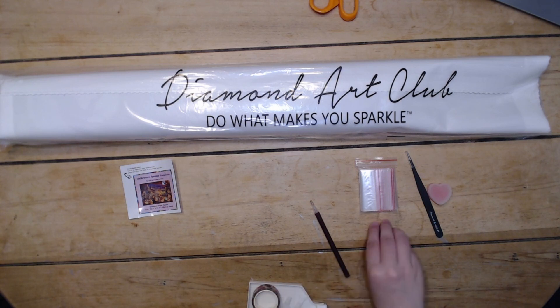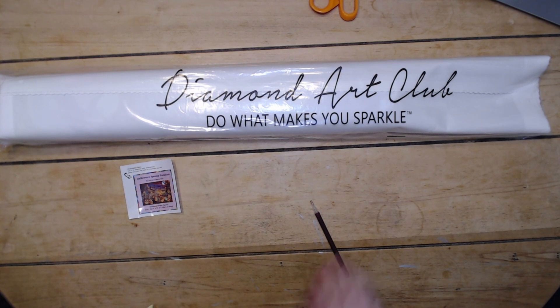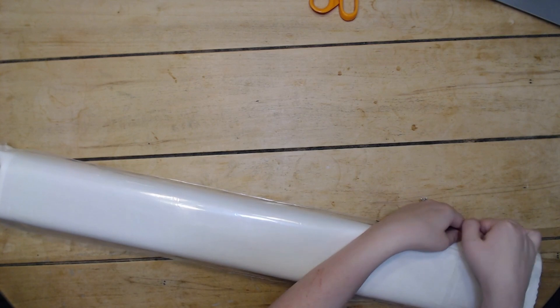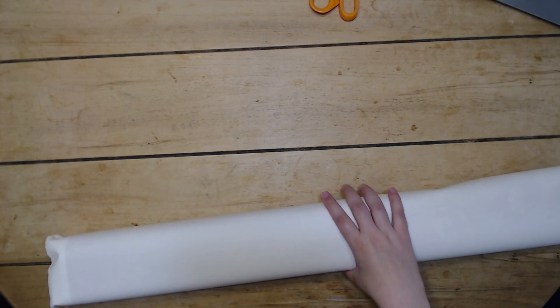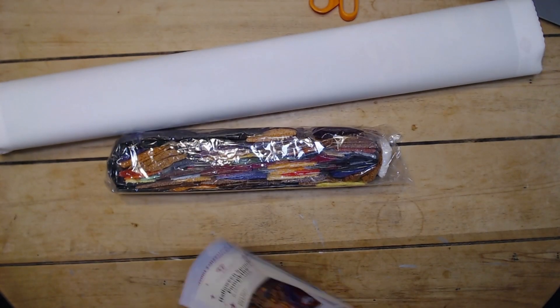Let's get into this. Yeah, this is a big canvas and it's heavy, so I imagine there's a lot of drills here. Last of drills. Okay, nice empty bag of drills.